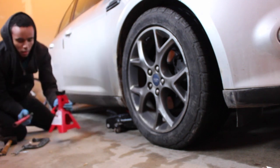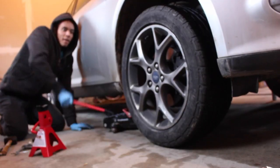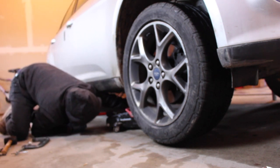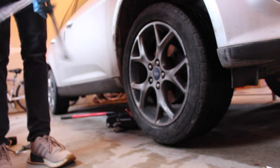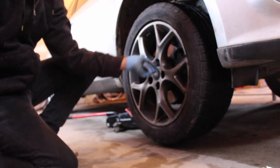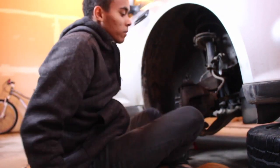Make sure to find your pinch weld — you don't want to set the jack on the underbody. I usually just jack it up just barely enough to get the wheel off. Set your jack stand under a reliable mounting space, then go ahead and pull your lug nuts all the way off.